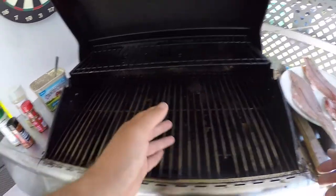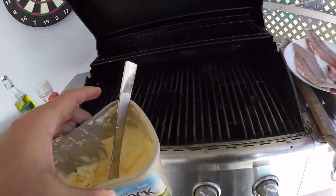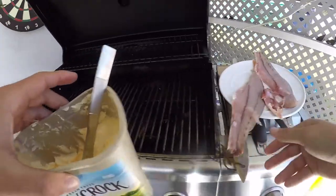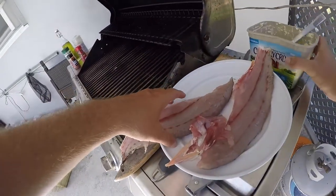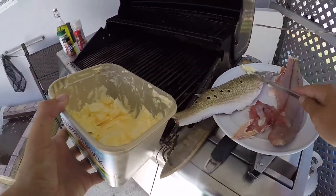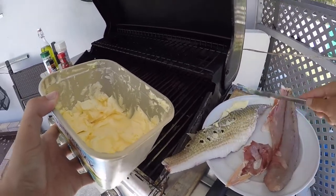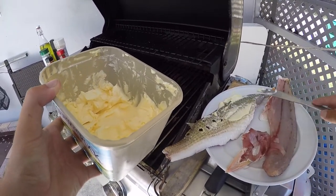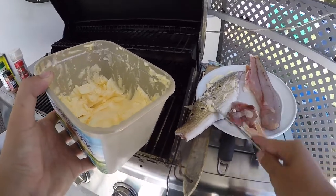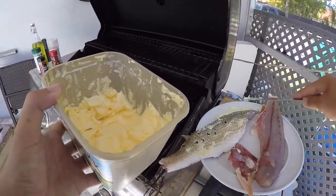Before putting it on the barbecue, I want to grab some butter and butter up the sides of these redfish fillets. We're going to put butter on both sides. You don't really need to put butter on the scales, but I heard from a friend that it's really good to do so because the butter seeps through into the fillet and makes for a much cleaner taste.